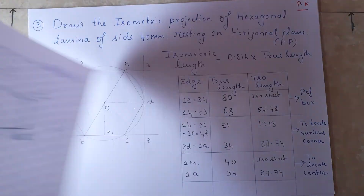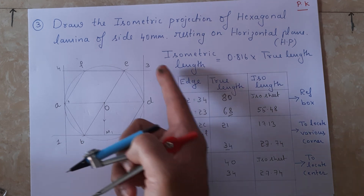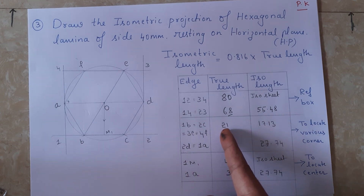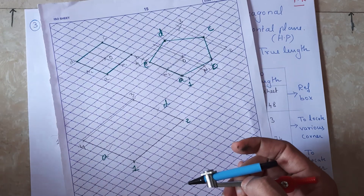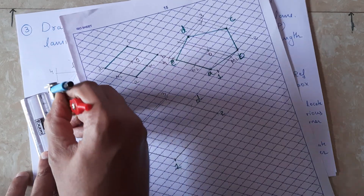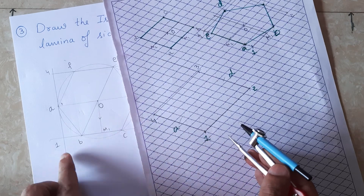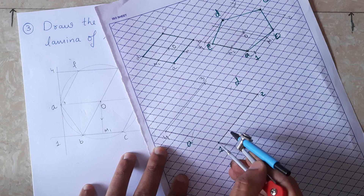Now we need the measurement from 1 to b, which is also equal to c to d, 3 to e, and 4 to f. The measurement from 1 to b equals 21mm; when converted it gives approximately 17mm. Using the scale I am going to measure 17mm.